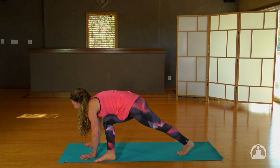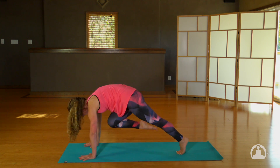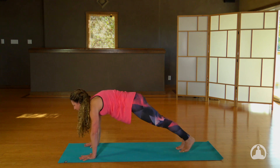Walk your hands onto the mat. Inhale, right leg up. Exhale, knee to chest. Inhale to plank. Find stability, find strength. Float the left leg.